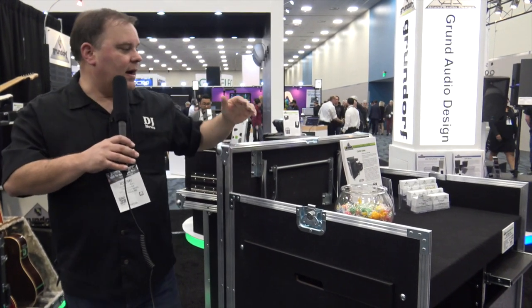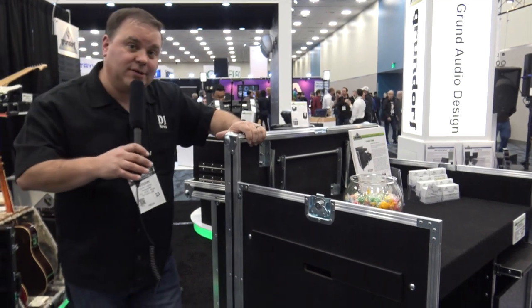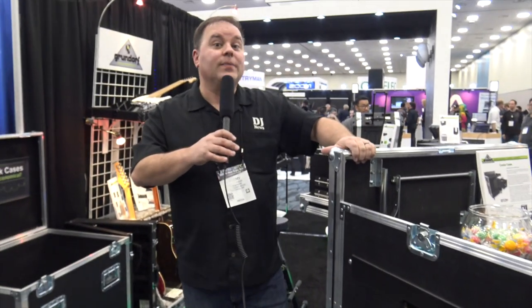More information on the link below. It's Jeremy with the Disc Jockey News at NAMM 2018 at Grundorf. Thank you so much for watching.